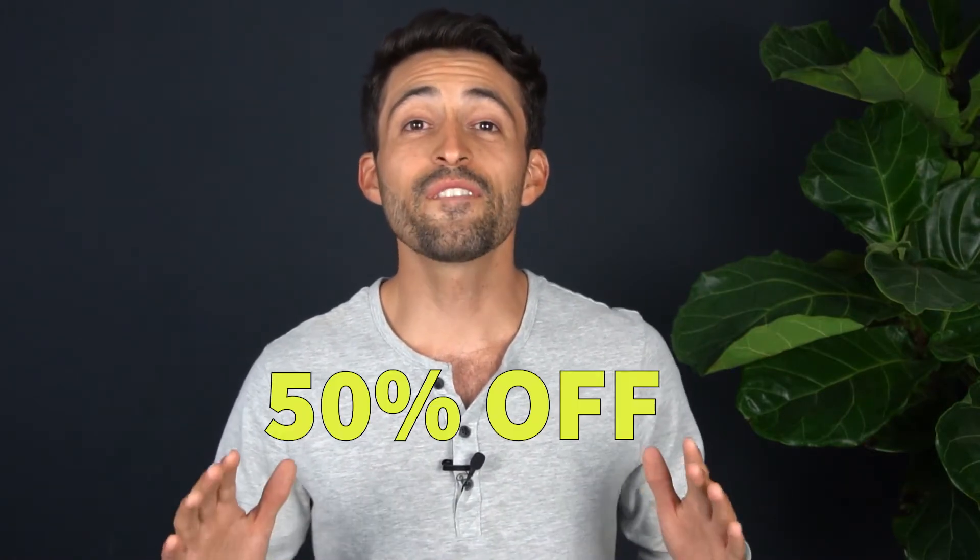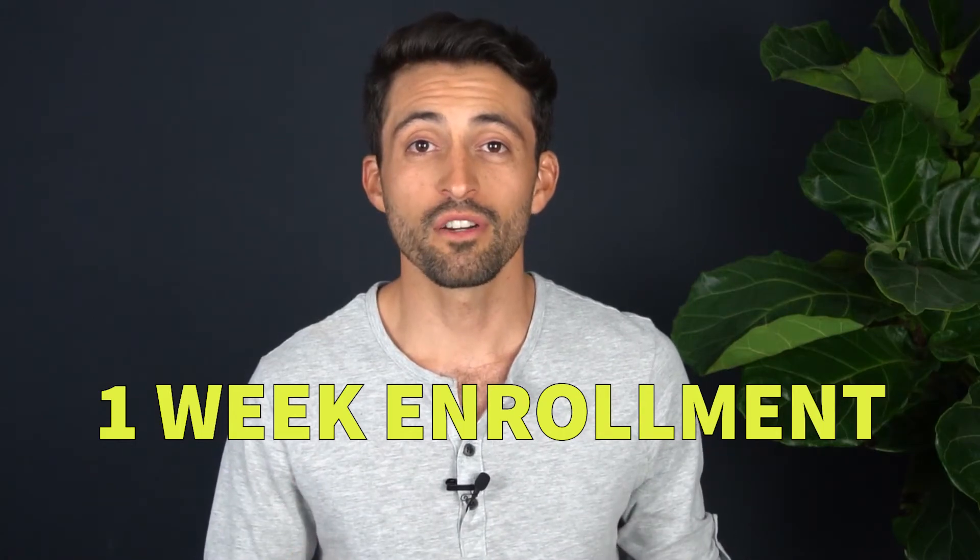If you're still watching this video, then you've just unlocked a limited time offer to enroll in our next course at 50% off. This offer is only going to last until the end of the month. After this, the biggest discount you're going to see is 25% off during our limited one-week enrollment period. So stop waiting — all you have to do is click the link to download and sign up.